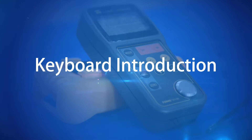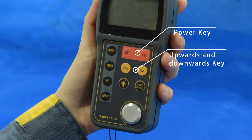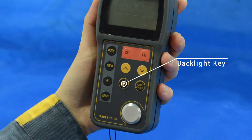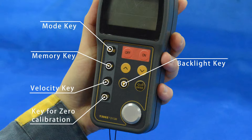Keyboard introduction: Power key to turn on and off the instrument. Upwards and downwards keys to adjust sound velocity, thickness, and move the menu cursor. Enter key, backlight key, mode key for function selection, memory key to save data, velocity key to check and adjust velocity, and zero key for zero calibration.